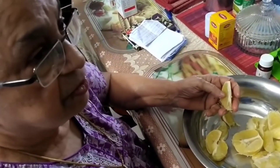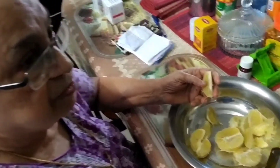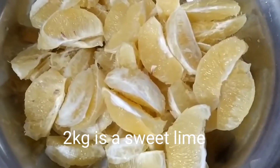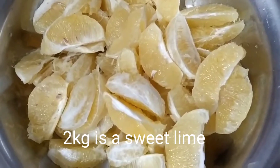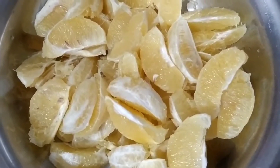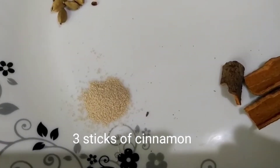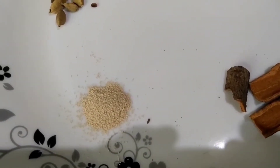So mummy, how many kilos of mosambi are we taking to make our wine? 2 kilos of mosambi. We have now removed the skin of the mosambi, as well as the seeds too, that we have broken. And the most important ingredient is 1 teaspoon of yeast.